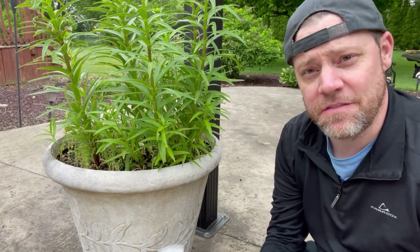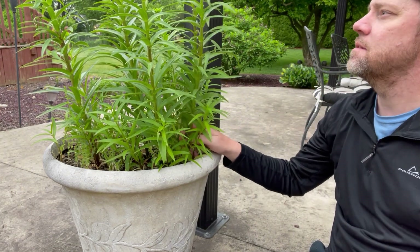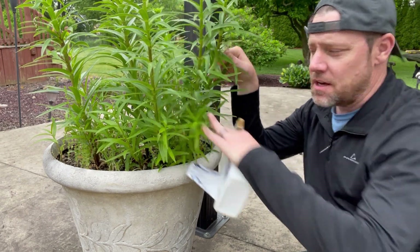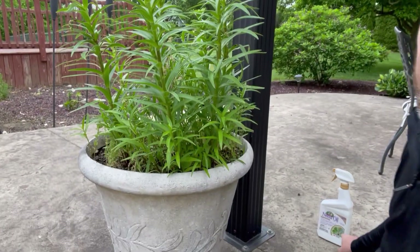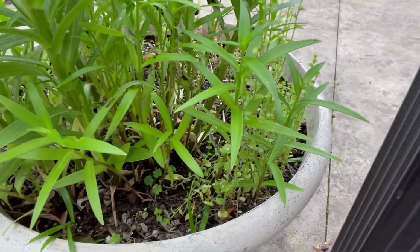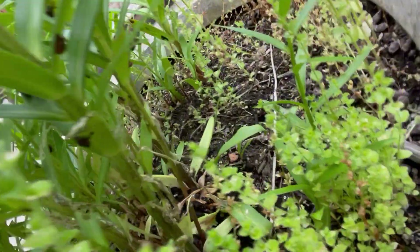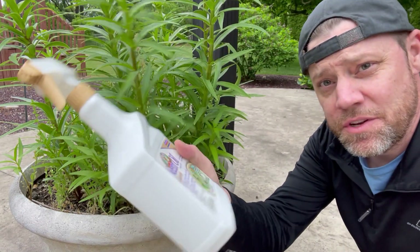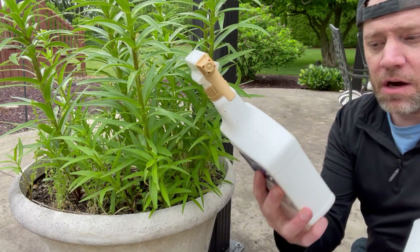I recently posted a video about neem oil trying to combat these lily beetles that are attacking my lilies. They're all over the place — you can see where they're damaging the plant, laying their eggs, with black spots everywhere on the leaves and underneath. They've caused a lot of holes, and the neem oil just didn't do the trick. They kept coming back and destroying the plants, so I had to go for something stronger.